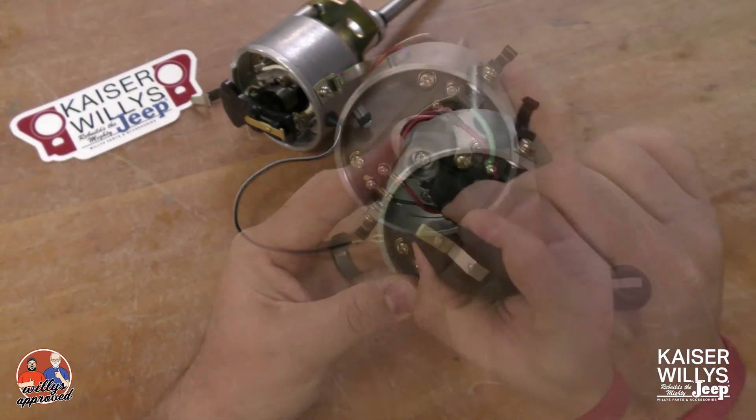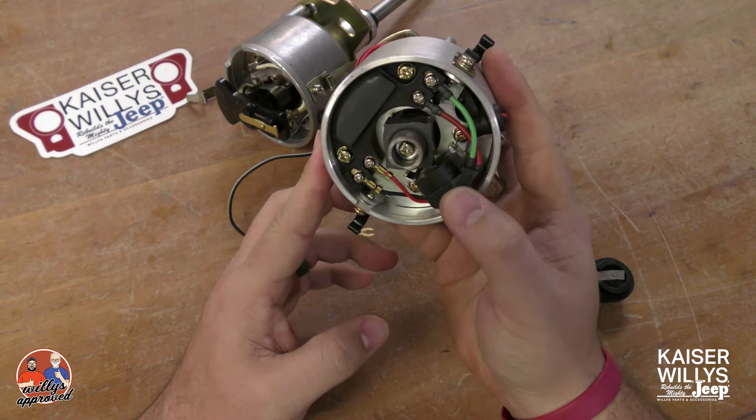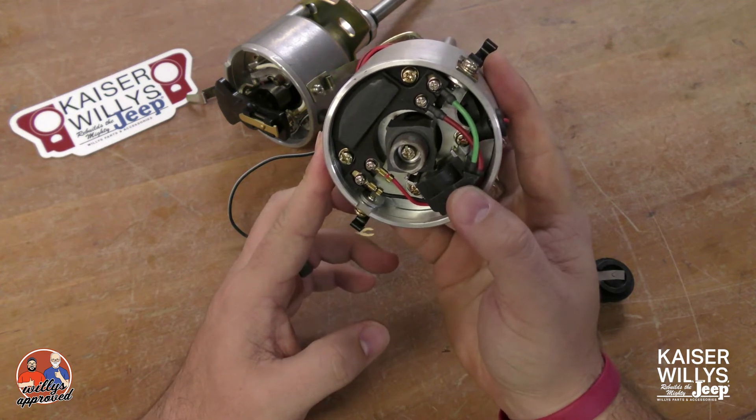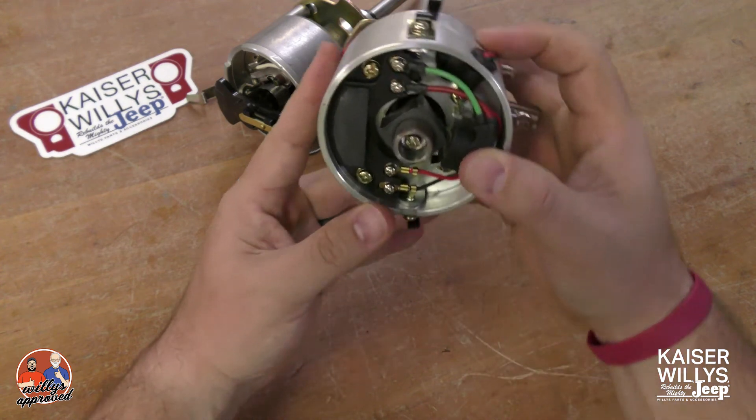That's your electronic module — we do sell replacements of that. You have your pickup on the other side; we don't have a replacement for that. What you'll see on the pickup side is you've actually got a little bit of room for adjustment.